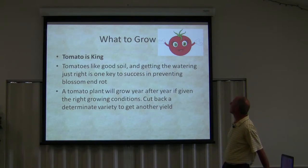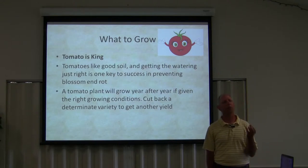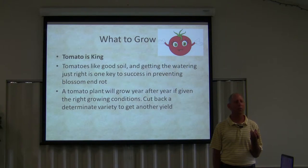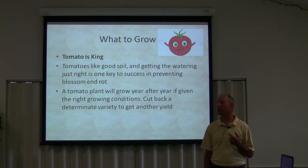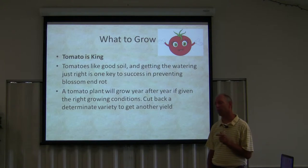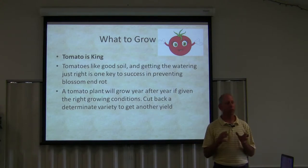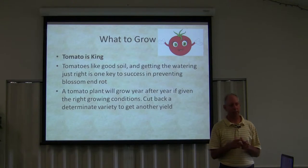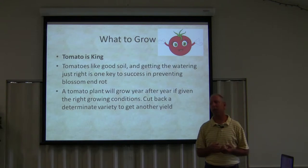Tomatoes like good soil, and getting the watering just right is one key to success in preventing blossom end rot. A lot of gardeners will look at a tomato plant and say, 'I've got blossom end rot, my plant is not getting calcium.' So they'll quickly add a Tums or add calcium, and they fail to realize that they're not watering that tomato plant properly. Tomato plants are very finicky in the way they want to be watered. They don't want to be deluged with water. They want to be watered every day consistently with just enough water — that's through the summer. When you get on either side of summer, fall or spring, they don't have to be watered every day.